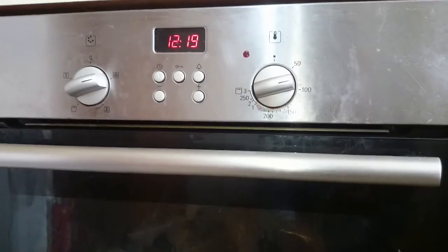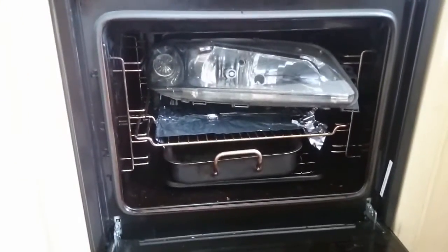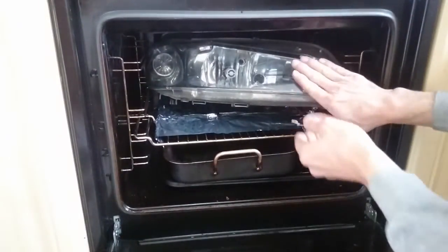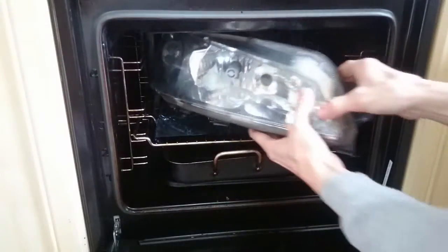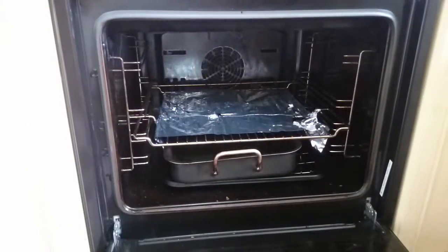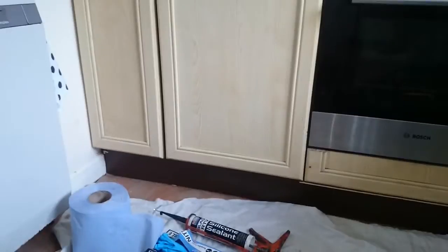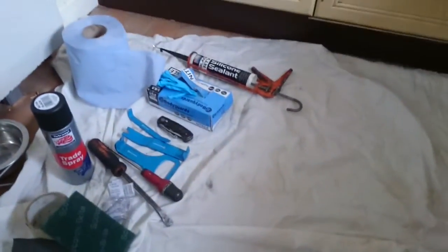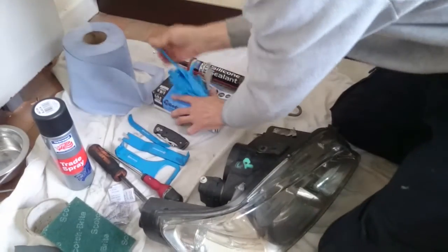They are going to be quite hot so be careful - there's our light. It's feeling pretty toasty. Just hold it with your hands like that. We won't put the other one in yet because you might need to put it back in the oven.